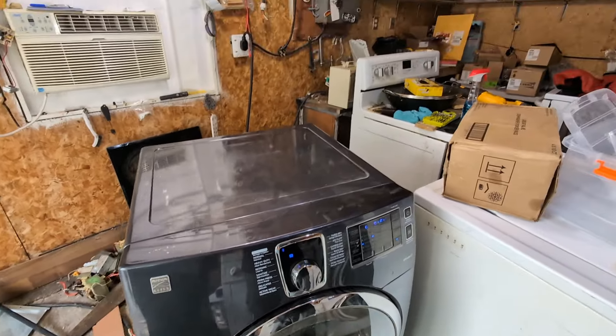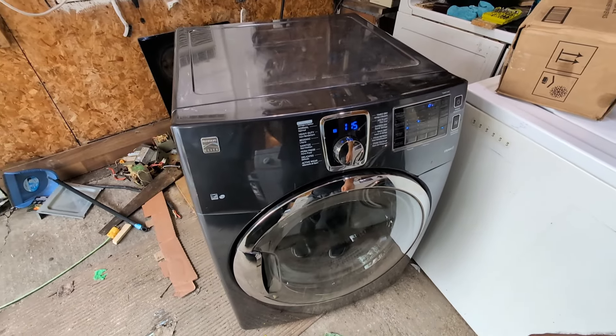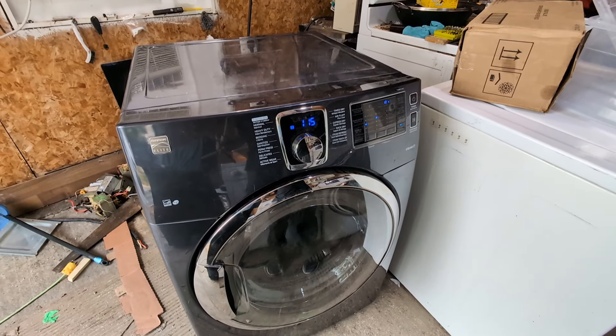We have a weak motor. It's running now, but in order to fix this properly we have to replace the motor on it. And did you see that? That's how you're supposed to fix a free dryer. Thank you again to Sharon for tagging me on that Facebook post.